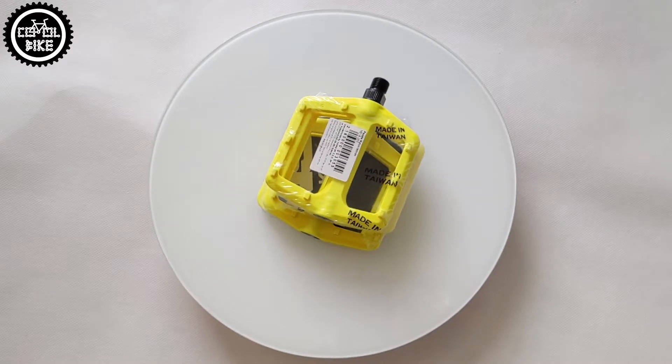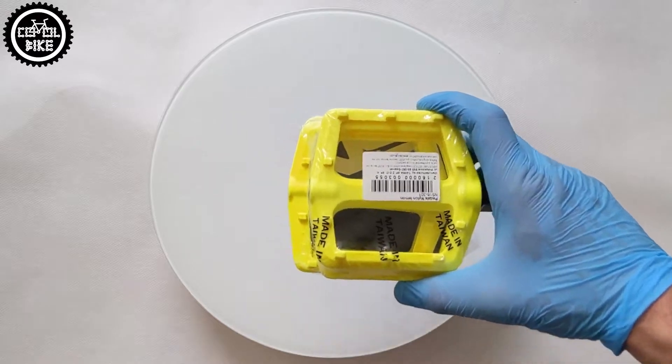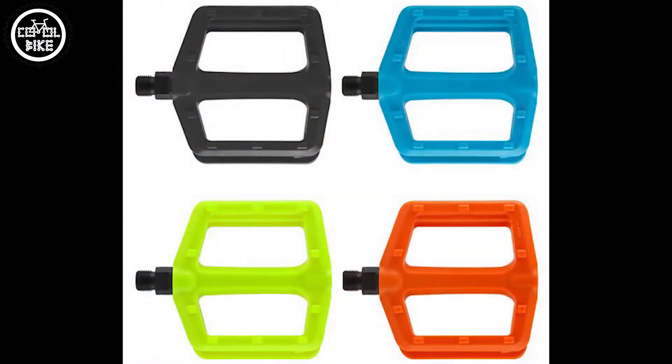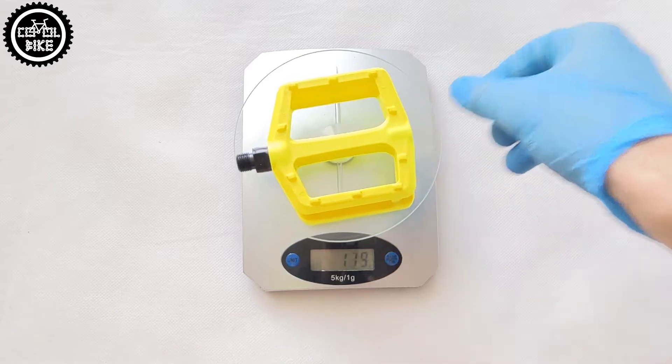In my opinion, Nylons are not very suitable for tougher rides. I would recommend them more for recreational bikes. They come in four colors: black, orange, neon yellow, and blue, so they will be a nice accent on your bike.